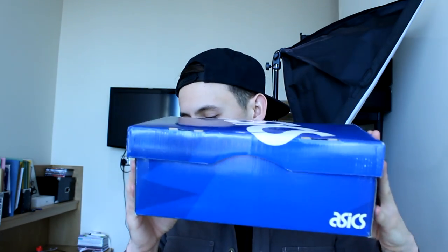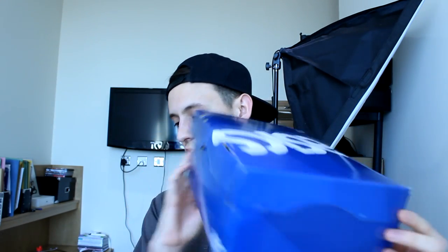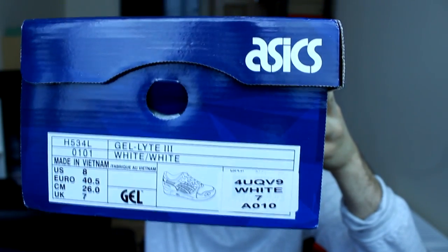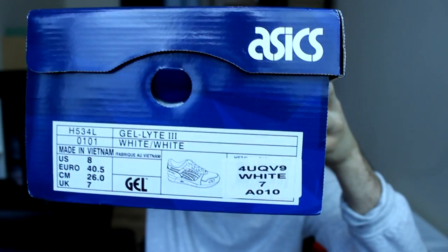The shoe came in this ASICS box — I think this is kind of a new ASICS box, all blue with that white ASICS branding on it. The tag there says Gel-Lyte Free, colorway white/white, US 8, UK 7.